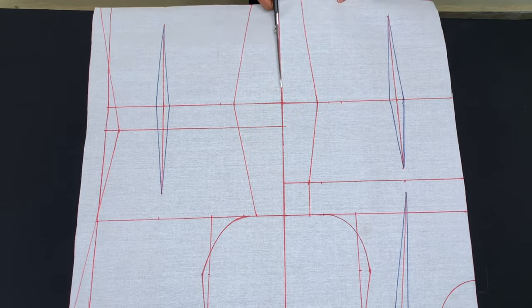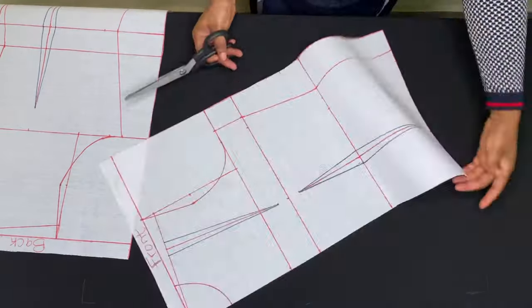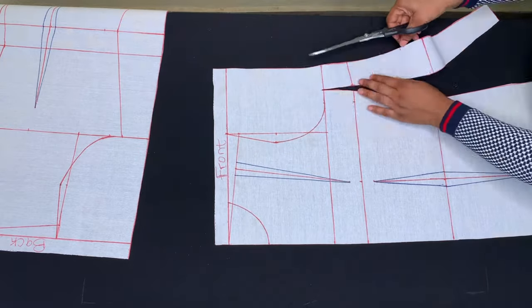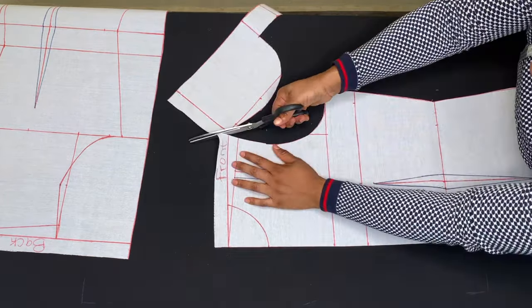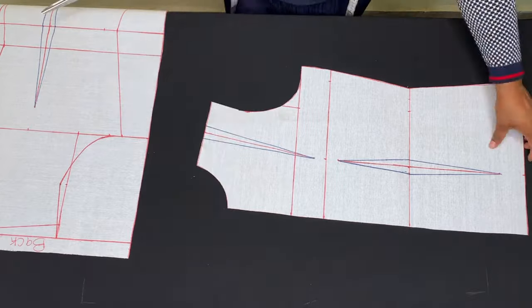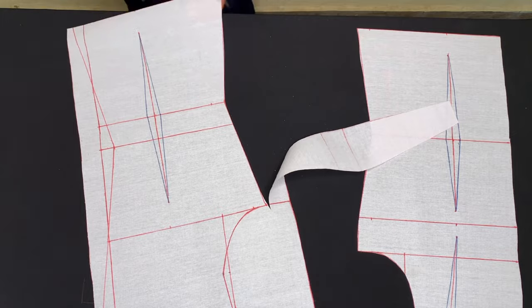We are through with drafting. I'll be cutting it out — I'll start by cutting the middle of the pattern, then cut out the front piece, then the back piece. I also have a tutorial on how to draft a basic sleeve; I'll put the link in the description box below — you can check it out.